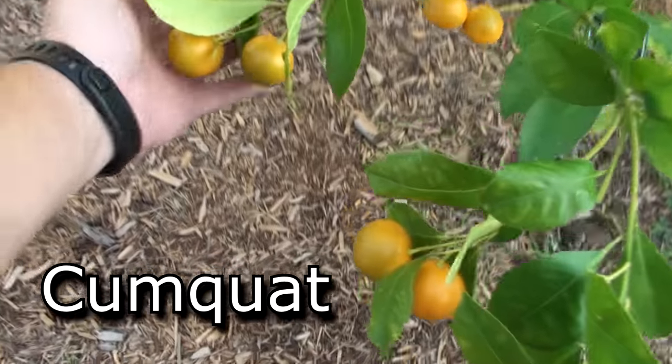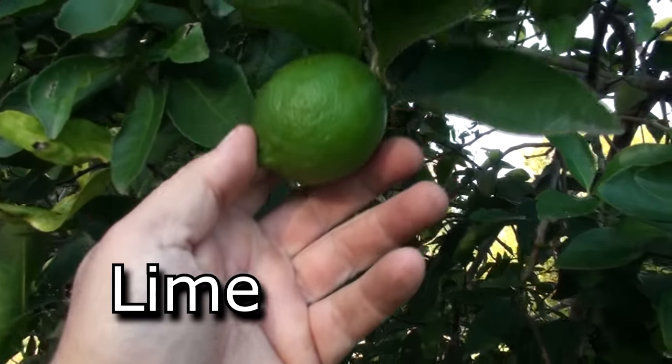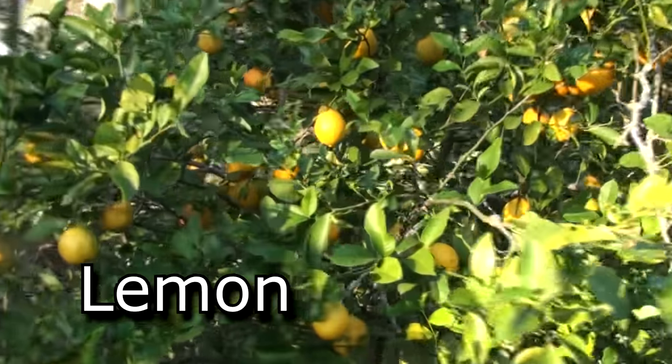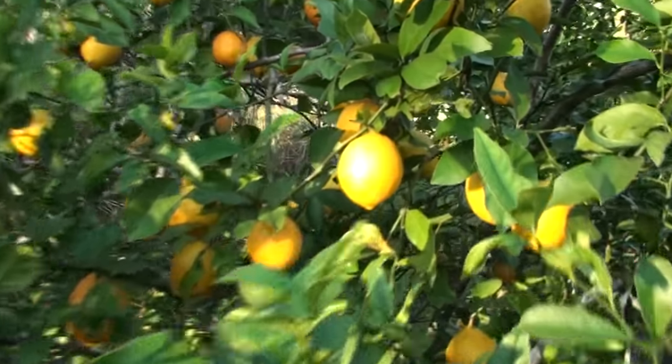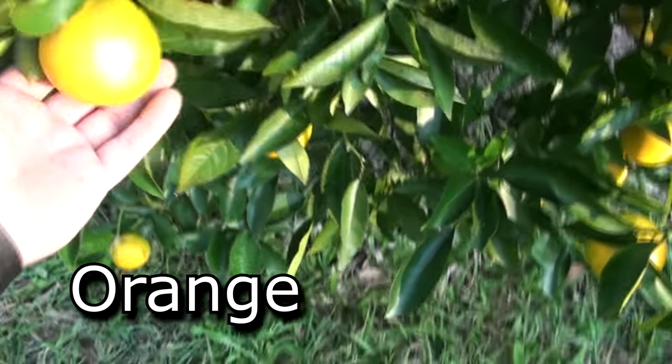Citrus trees are one of my strong suits here on our property — they will grow beautifully. The taproot doesn't seem to be affected too much by the clay, but they do have an extensive feeder root system. If you mulch them well and let them spread out without chipping around the base of the tree too much, they'll grow beautiful and healthy in this type of climate, and clay soil doesn't really worry them too much.